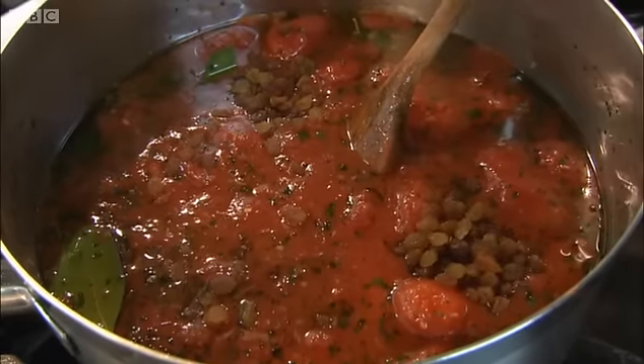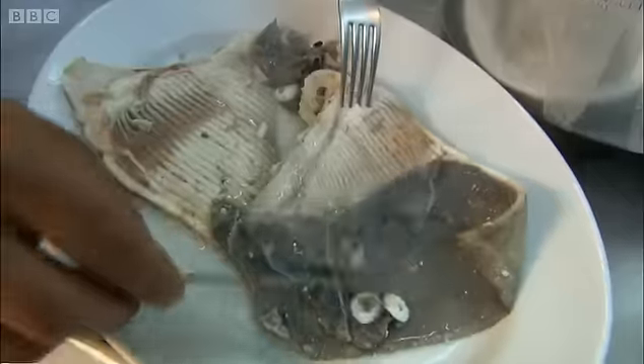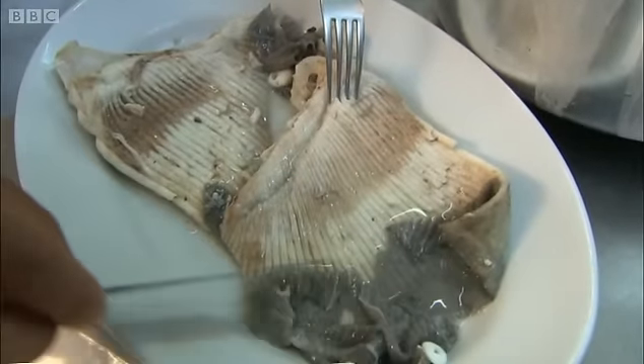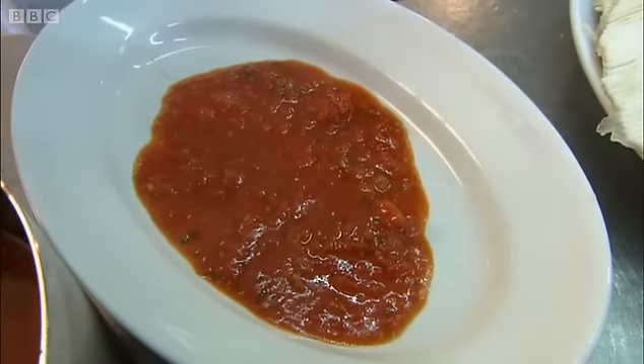Now he adds salt, seemingly quite a lot, and then raisins — a little Arab influence there. Then, when the skate's cooled, he peels the skin gently from the flesh. Now he puts in a good ladleful of wine vinegar, which gives it an astringency that skate really needs, and then it's done.